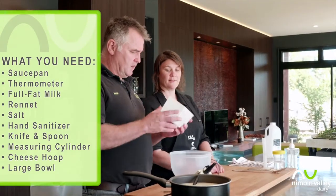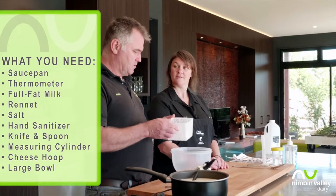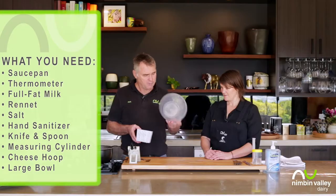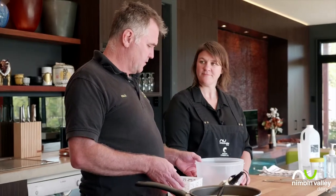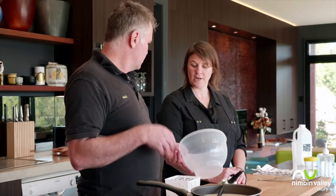We also need a new piece of equipment — a cheese hoop or cheese mould — and we also need something to brine the cheese in, because after we've made the cheese we need to soak it in some salty water to give it some flavour.